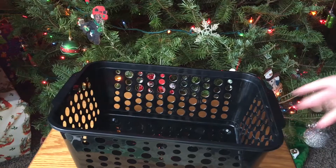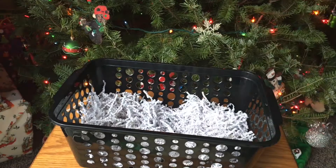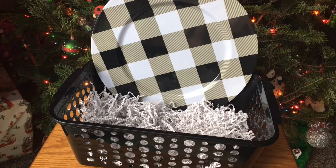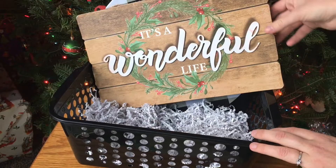This next basket is my farmhouse slash black and white buffalo plaid buffalo check basket. I'm starting out with some filler just to raise the display in this basket. I'm using a plain black basket from Dollar Tree — they're coming out with a lot of new larger bins, which is really nice. First off, I am putting in this larger plastic plate towards the back with a buffalo check pattern on it, and then this 'It's a Wonderful Life' sign from the Christmas section. I'll actually put the sign behind the plate for display.